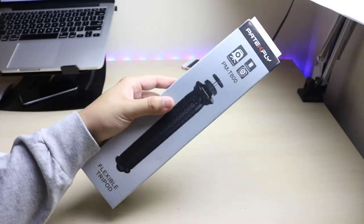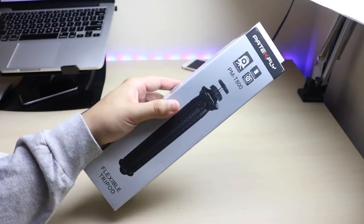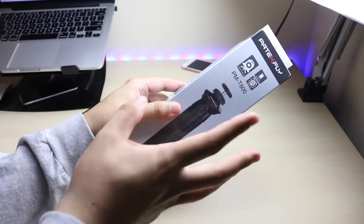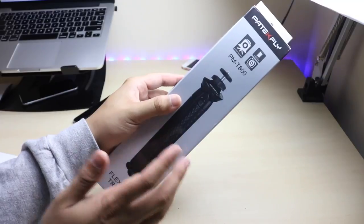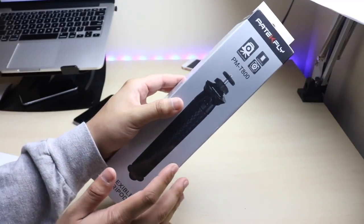Hey, what is going on everybody? So today we have another sponsored video brought to you by Patefly — I believe that's how you say their name. And the product is actually super cool: it's a flexible tripod for your phone, camera, DSLR, whatever it is.